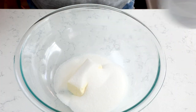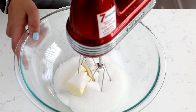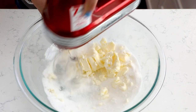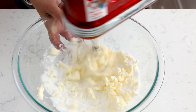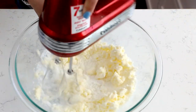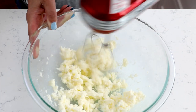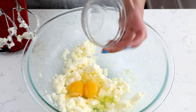Like all amazing cookie recipes, these start with creaming butter and sugar. Add half a cup of unsalted butter that's been softened to a large bowl along with one cup of granulated sugar, and cream that together for one to two minutes with your mixer until it's nice and fluffy. Then mix in two large eggs and one teaspoon of vanilla.